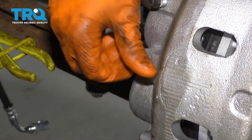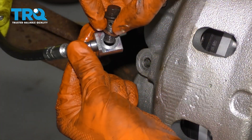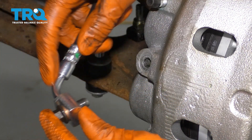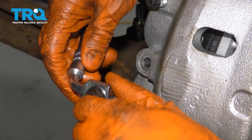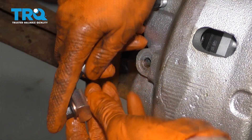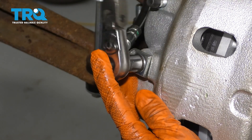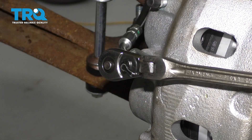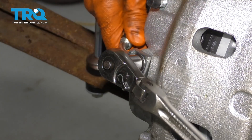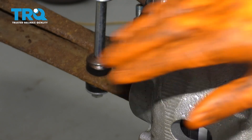Remove your banjo bolt and have your new crush washers ready. You're going to put one over the banjo bolt, then put the banjo bolt through this hose. Keep in mind that the bolt will go facing the direction of this curve — if you put it the other way, your hose is not going to sit on properly. The hose needs to curve around and wrap around the caliper. Once it's through the hose, put on another washer and start in your banjo bolt. Snug it up and make sure it's nice and tight. You want to crush those two copper gaskets just a little bit so it creates a good seal. After it bottoms out, give it maybe a total of a half turn and that should do it. We're going to check for leaks at the end.